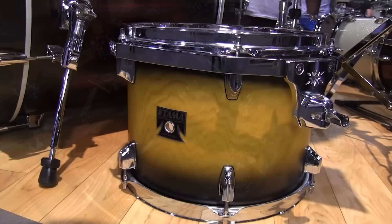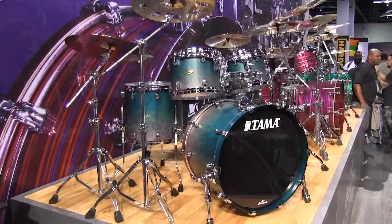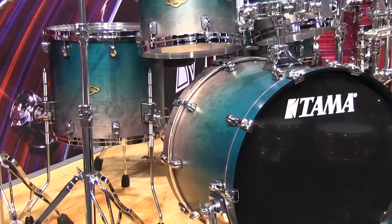Also new for 2019, the Star Classic Walnut Birch — a new hybrid series to replace the Performer Birch Bubinga. It features lots of new finishes including the Leckard Phantasm Oyster, and includes many Star Series features. It has an outer ply of birch with inner plies of American Black Walnut, available in many lacquers and wraps.